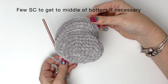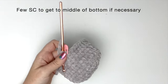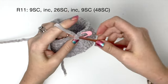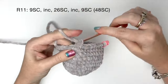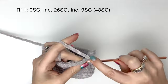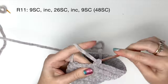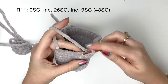Like before, we need to land up in the middle of the bottom of the head, so you might need to add a few single crochet depending on your tension and yarn. This will be your new end of round ten. In my case I'm still in the middle so I'm not going to add any stitches. In round eleven, we start with nine single crochet, then we do an increase, then 26 single crochet, then an increase, and we finish off the round with nine single crochet.